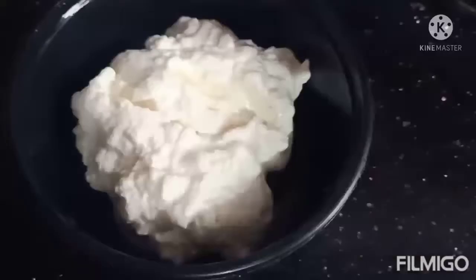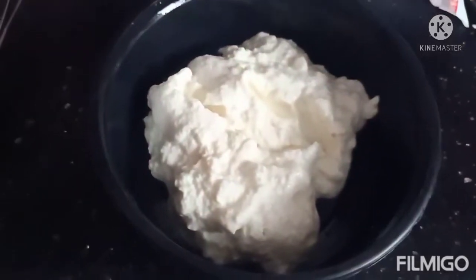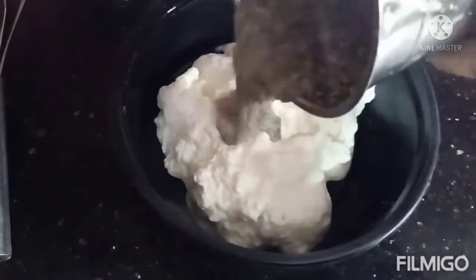Now make a paste. This is cut. Add that paste.